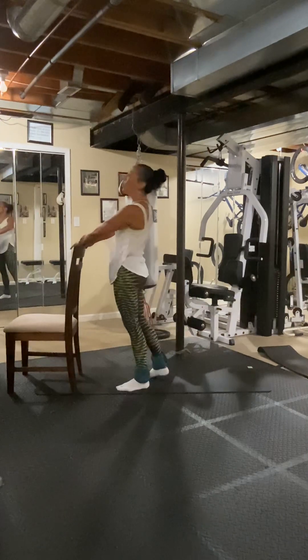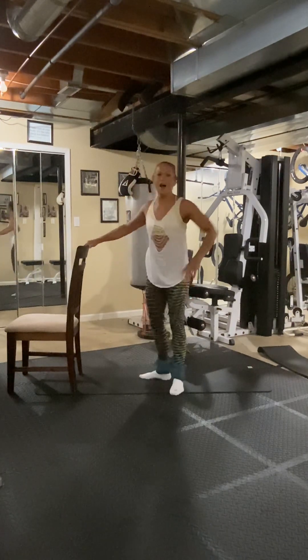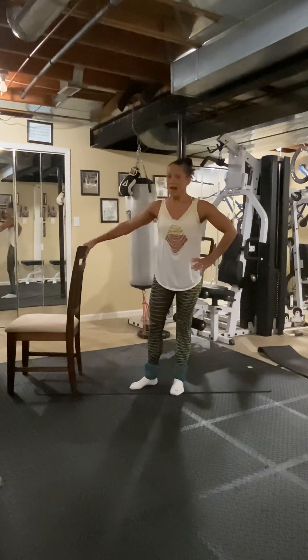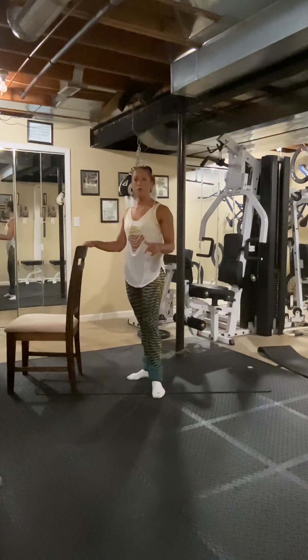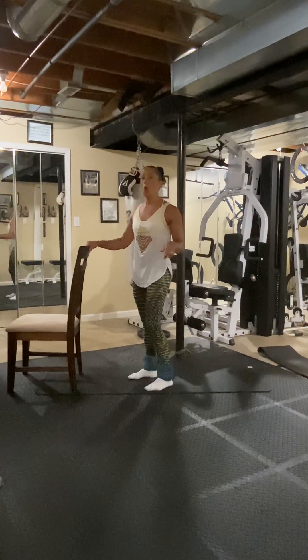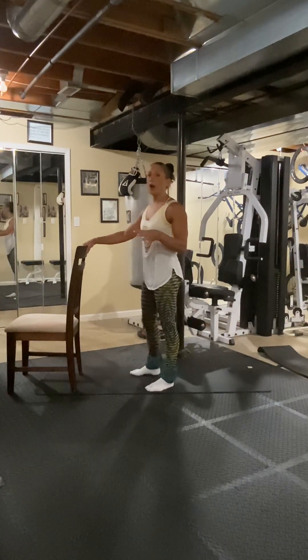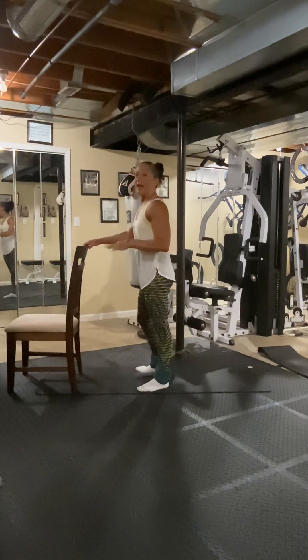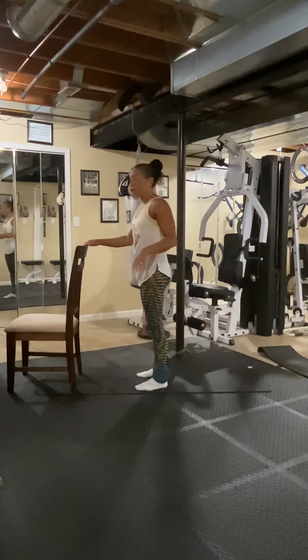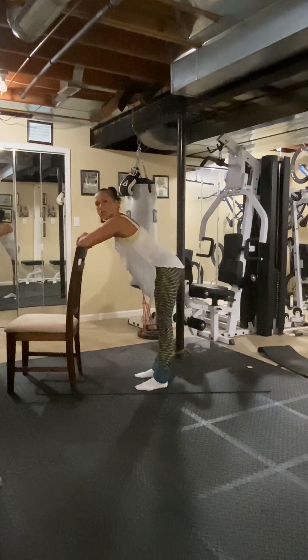Holy! I tell you what — if you are Hercules, you can go ahead and strap on those five pounds and see how that does. But you start to feel it all over — everything's working: your lower back, your glutes, everything's working on your lower body. We're going to lean down into our second-to-last one.